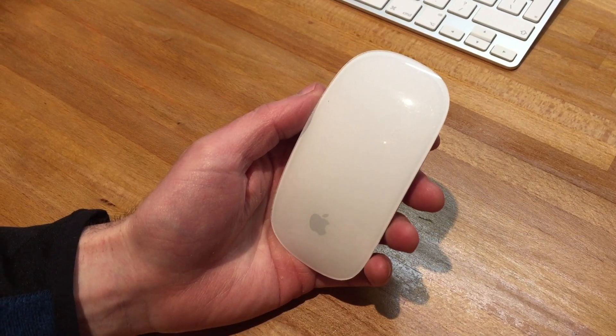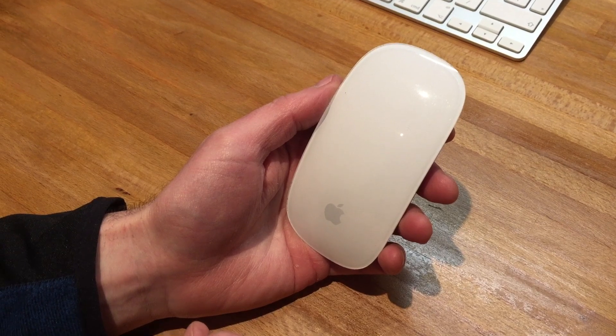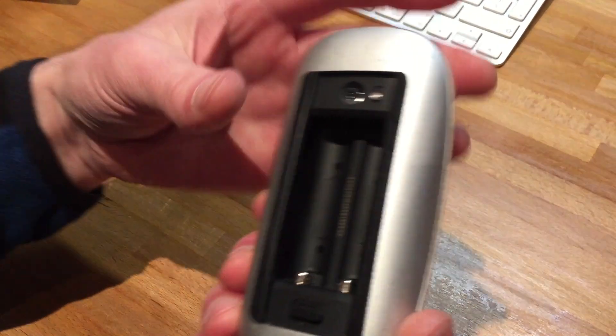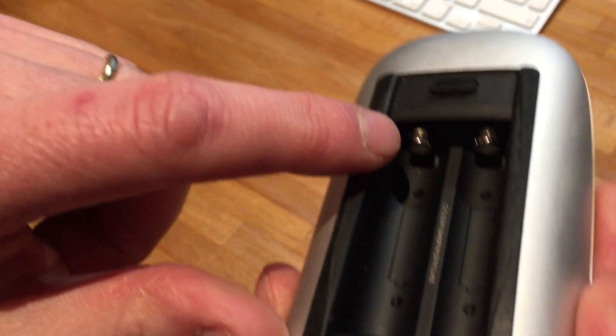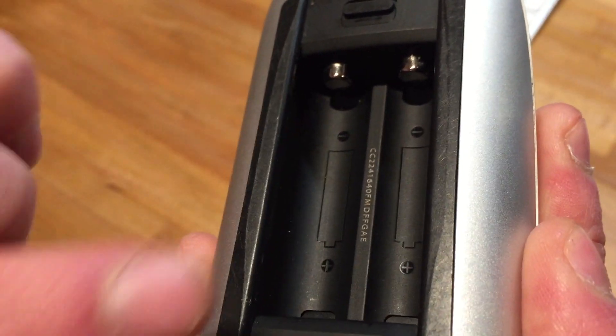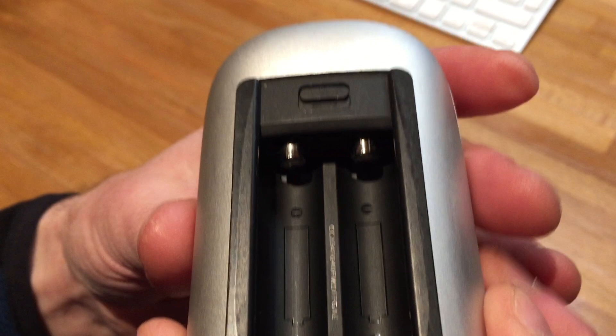Hi everyone, this is just a short video on how I managed to fix connection problems with Apple's Magic Mouse. The main solution up to now has typically been to get a piece of tinfoil and wedge it in between the battery contact and the battery inside the housing, or to just get a piece of paper and lay it over the battery housing to make a tighter fit for the batteries.